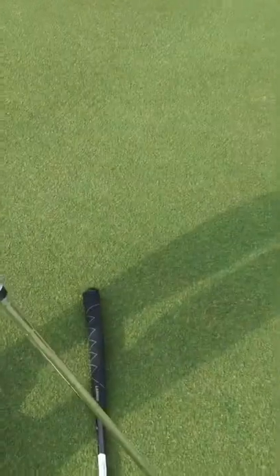Amazing how many differences there are in grips. I feel like I'm going to go thicker if I change.